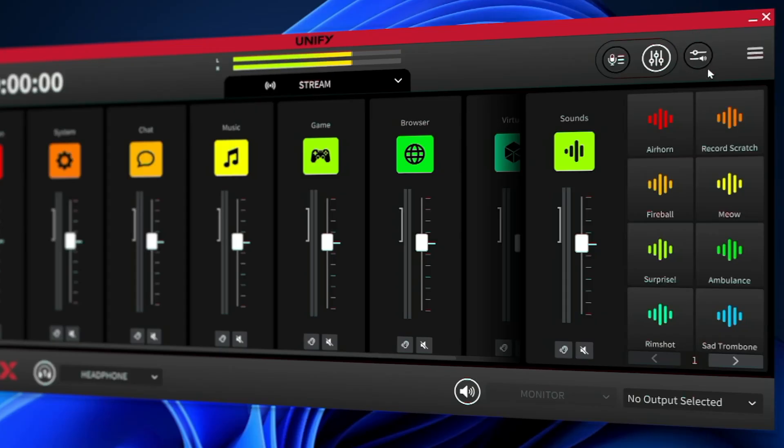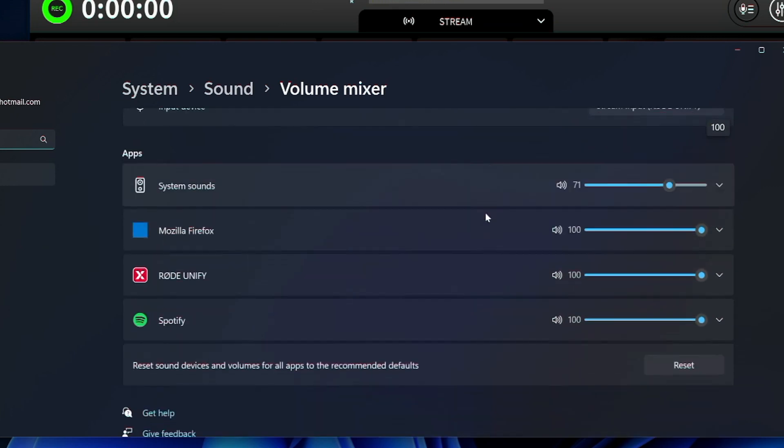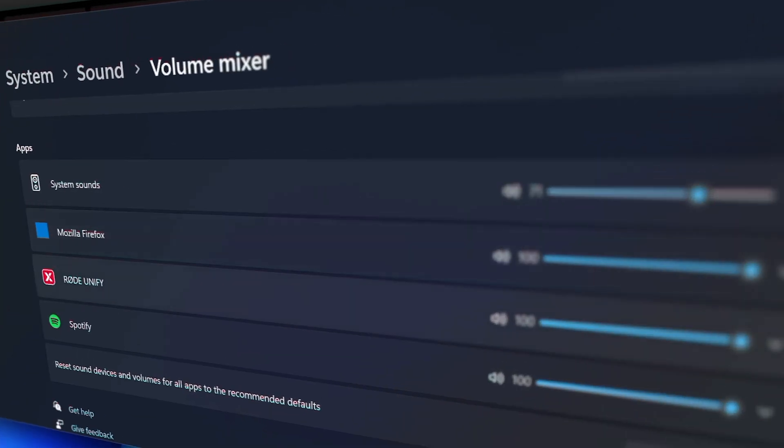This next toggle, for example, switches between the mixer view and the recording window, where you can listen back to and generally manage your recordings made in UniFi. On Windows you would get another button here — the audio routing — which is essentially a shortcut to the Windows system mixer, something you unfortunately do not have on the Mac. Neither the button in UniFi nor the advanced audio routing capability of the system mixer. Windows is just more advanced in this regard.